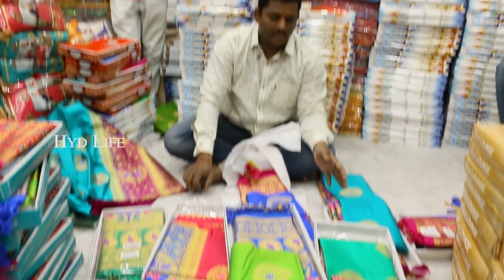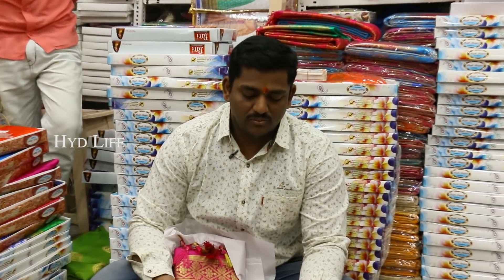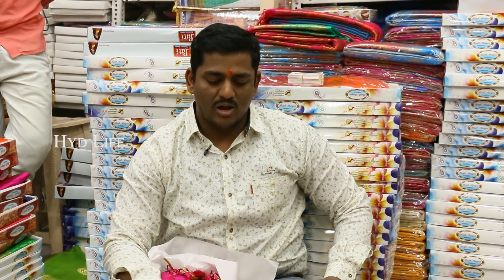We have many varieties in our shop. We have many varieties here. We have many daily varieties. We have many varieties in our shop. First floor, God Give Market.